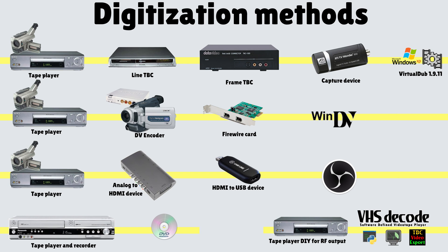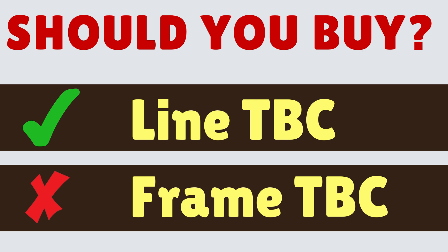Going back to the question at the beginning: do you need a line TBC and do you need a frame TBC? You definitely need a line TBC, because without one — on a particularly bad tape and perhaps with a less capable capture card — this is what your video might look like. On particularly bad tapes, maybe ones recorded in EP mode or that are particularly old, you may get this kind of distortion.